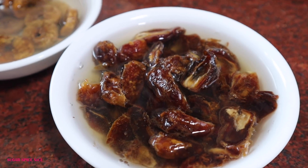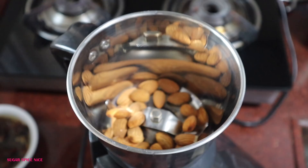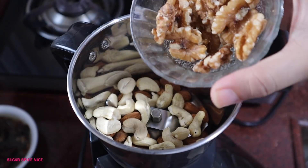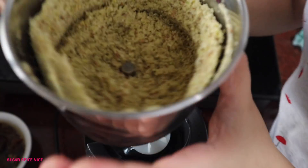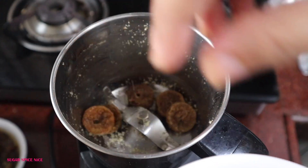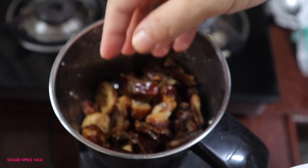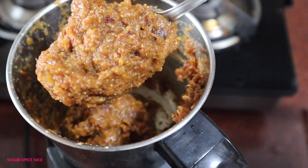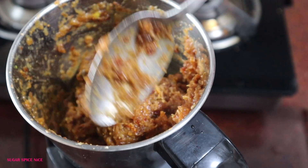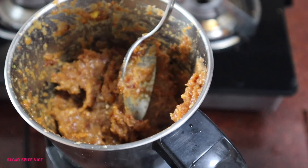While these soak, I'll take one-third cup each of almonds, cashews, walnuts, and pista and grind them to a powder. In the same blender, I'll now add the soaked figs and dates and, with a little bit of water, grind them to a paste-like consistency. It doesn't have to be completely liquid — just a paste is fine.